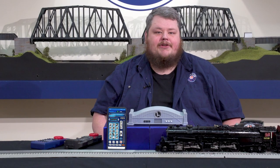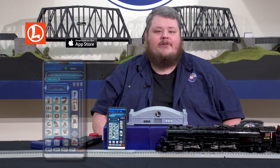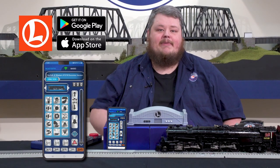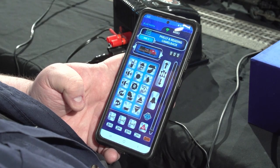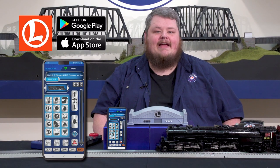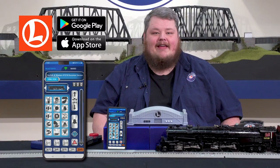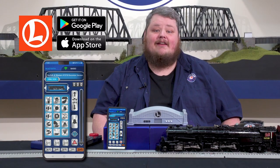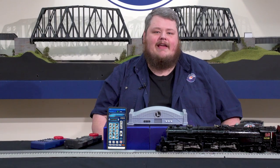The other way to connect to the Base 3 and control trains is with the all-new CAB 3 smart device app. This is done using the Base 3's built-in Wi-Fi. The app will give complete access to the Base 3 and is our controller of choice. The app will be available for download on Android or iOS smart devices later this year. The app has two modes of operation.